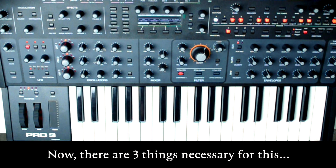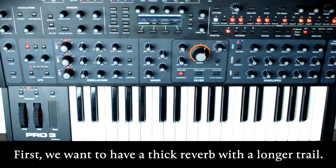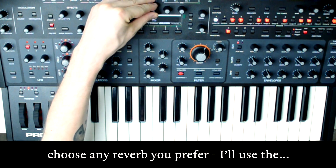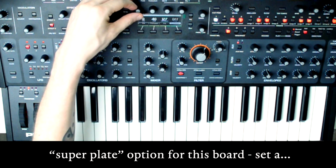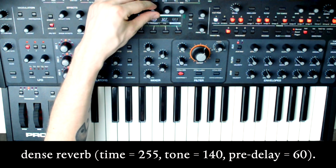Now there are three things necessary for this patch to achieve the goal that we've set. First, we want to have a thick reverb with a longer trail. So I'll head over to the effects section, choose any reverb you prefer — I'll use the superplate option for this board — set a decent amount of mix, and a dense reverb.